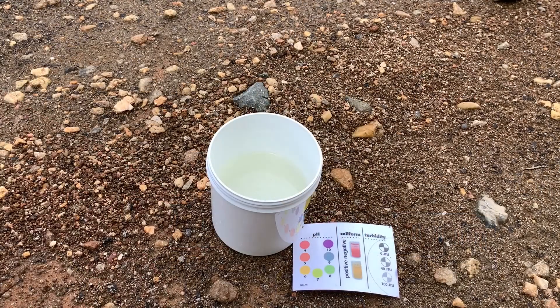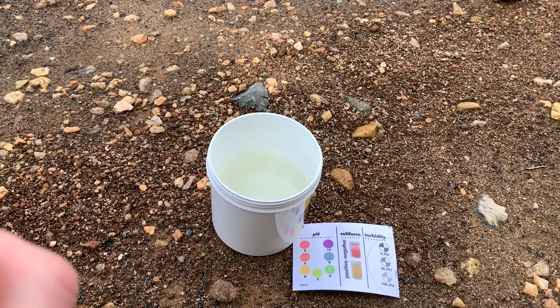Now we're going to measure the acidity of our water sample by looking at the pH. The pH is just a measure of the acidity. Different fish like different acidity water, and it depends on where the water is running and what kind of minerals or rocks it's flowing over.